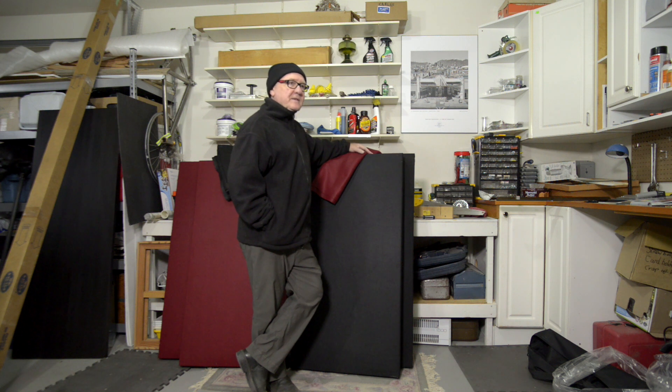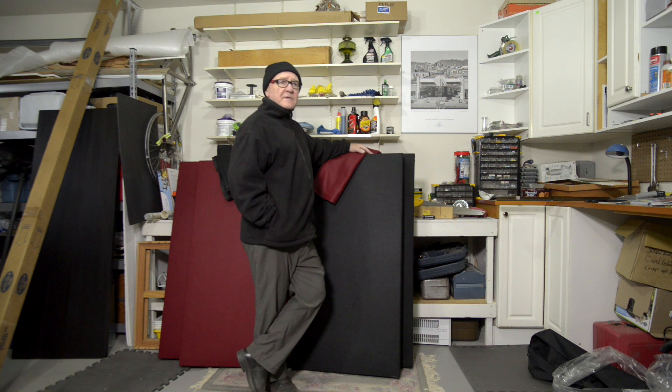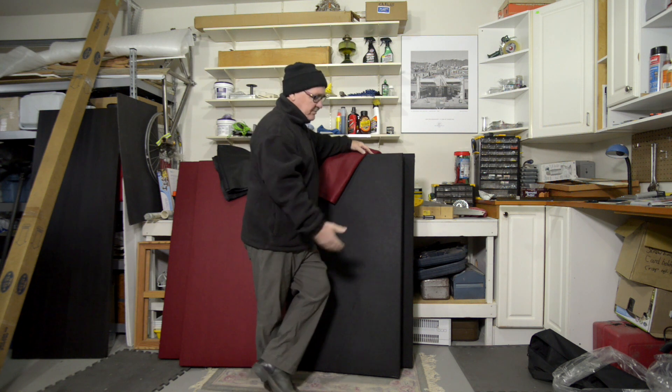Of all the many improvements that I'd like to make to my video production, right up near the top of the list is better audio. I've been watching a number of YouTube tutorials on how to do-it-yourself acoustic panels — my favorite one I'll link below. But I've taken ideas from several videos to create my own panels.